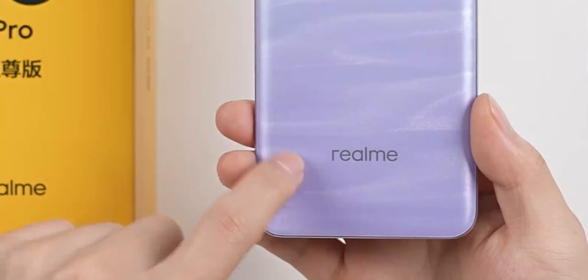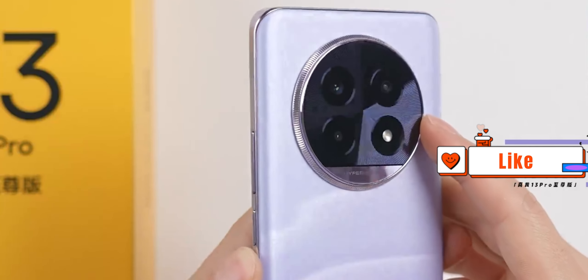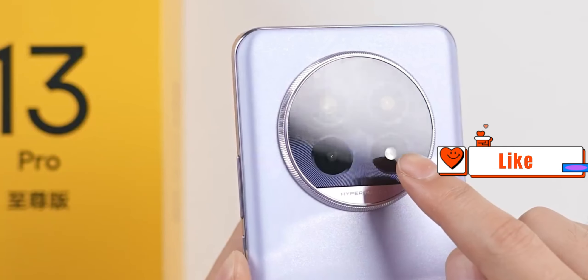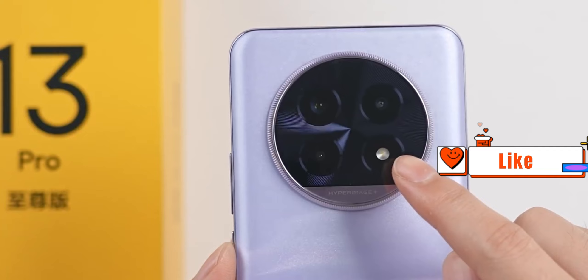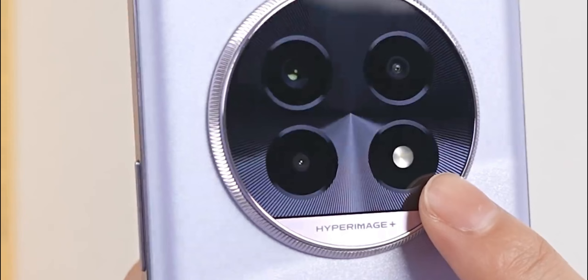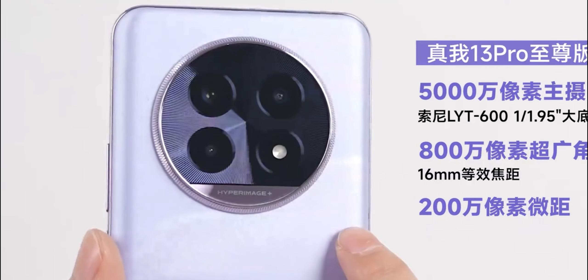Matte texture — the official color is called Monet. The round lens module is surrounded by a circle of metal decoration inside, with a vertical bar-like texture that diverges from the middle to the periphery. The cutouts house three lenses and a dual color temperature flash. The three lenses are 50 megapixels, 8 megapixels, and 2 megapixels.